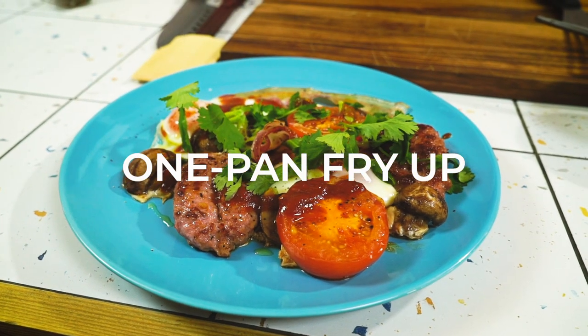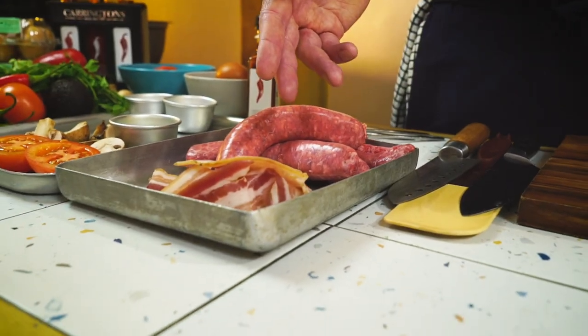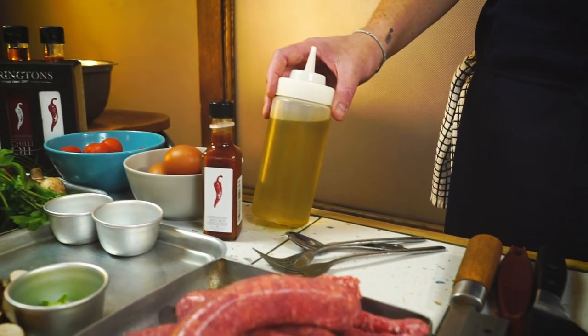For our first recipe it's going to be the one pan fry-up. You're going to need the following ingredients: tomatoes, mushrooms, spring onion, good local sausages, some pancetta, seasoning, butter and olive oil. The full recipe is in the description below.